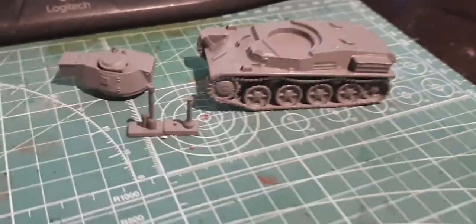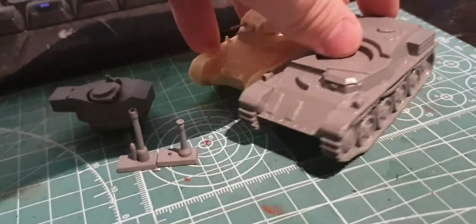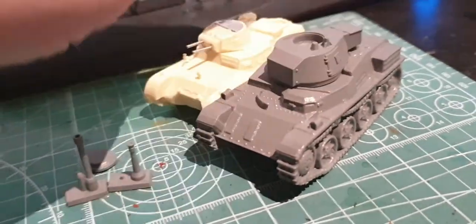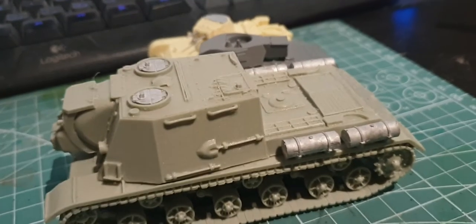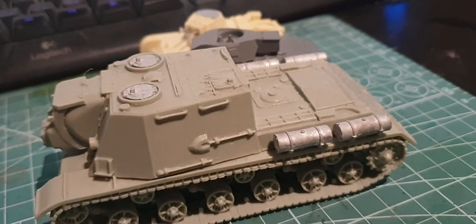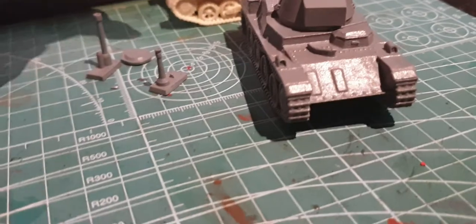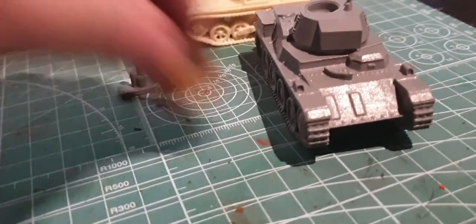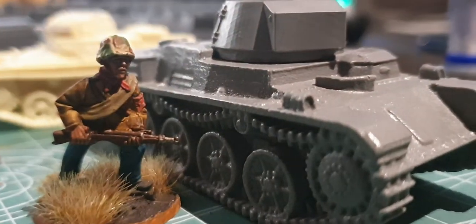So there it is, the Toldi. For a bit of a size comparison, here is Blitzkrieg Miniatures' Panzer I. The Toldi's a bit bigger than it, and just for a big size comparison, here's Warlord Games' ISU-2, which is what the Toldi will be seeing when it sees combat. Toldi doesn't seem happy about that. And let's grab one of my Arrow Cross Militiamen and see the size comparison there.